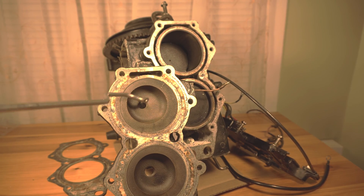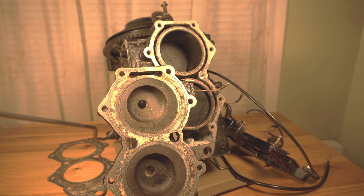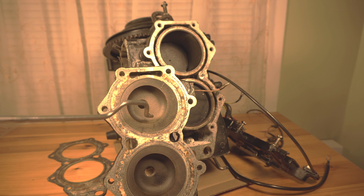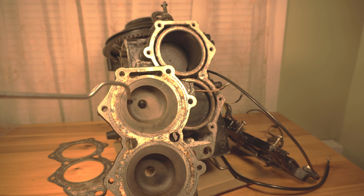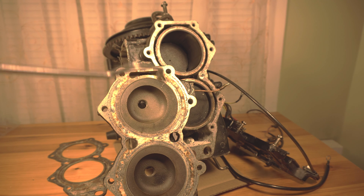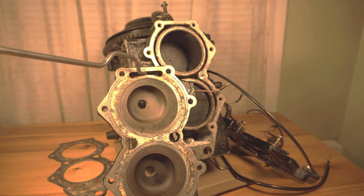This is where your spark plugs are, so as the piston comes up this is where the explosion happens. Normally the water around the sides running around the pistons is able to cool the motor as it's running slow. However, as the motor speeds up and ignition speed increases, all the heat is largely generated in this area — so this area needs to be cooled extra.